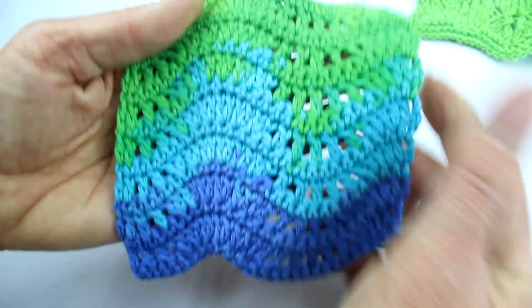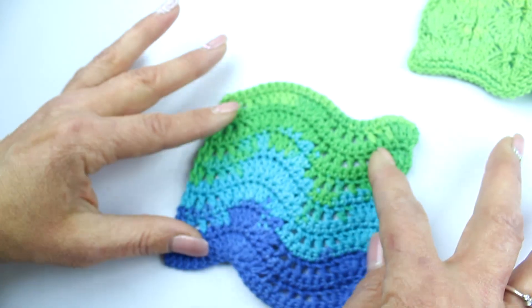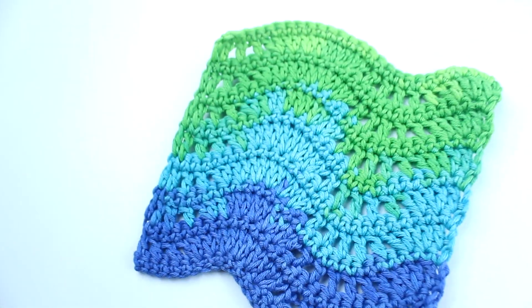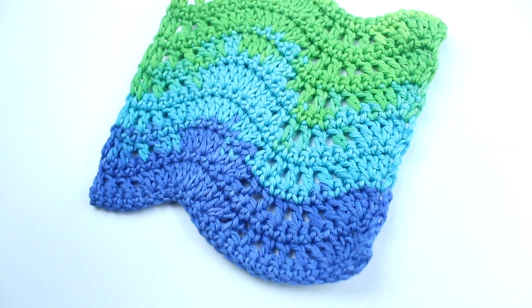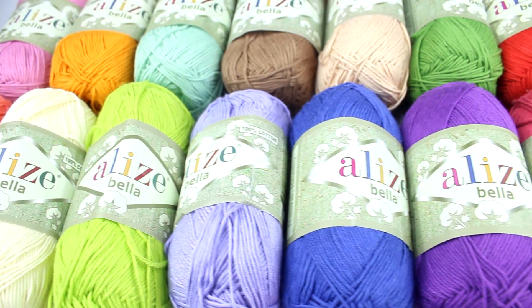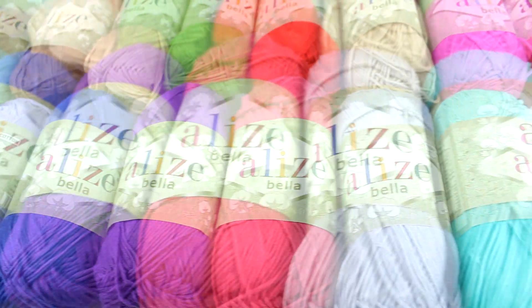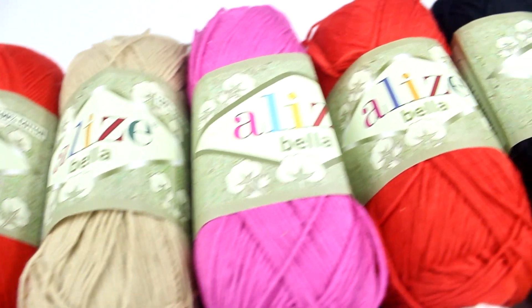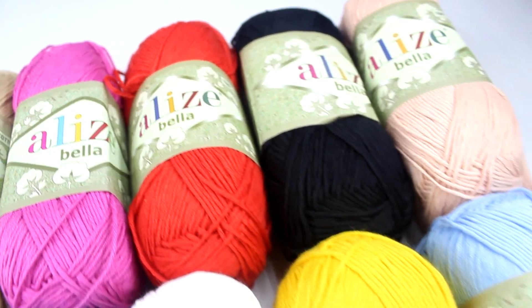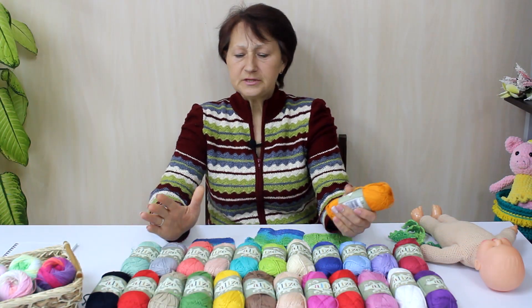Крючок я использовала тоже 2,5, хотя можно взять и 3 — тогда вещи будут пореже и более лёгкими. Поговорим о цветах этой пряжи. Как видите, здесь цвета самые разнообразные, как раз для лета. Есть однотонное разнообразие, где можно вязать разными узорами, орнаментами и полосочками.